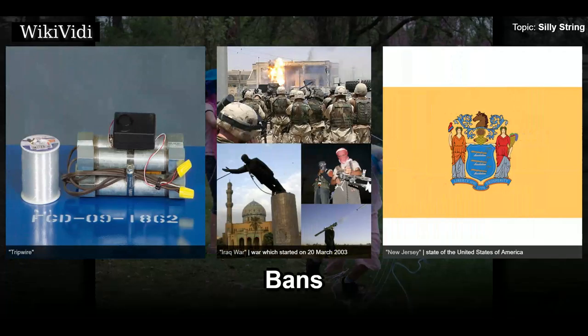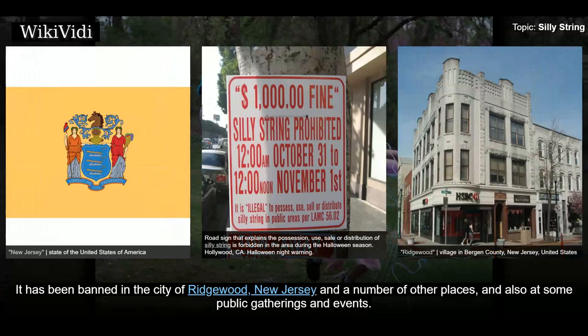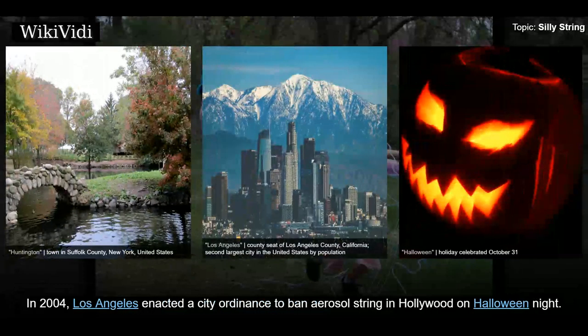The use of aerosol string products has been banned in several places for various reasons, including clean-up and removal costs and fears of potential damage to house or vehicle paint. It has been banned in the city of Ridgewood, New Jersey and a number of other places, and also at some public gatherings and events. The town board of Huntington on Long Island banned the sale of Silly String within 1,500 feet of the route of a parade. In 2001, the town of Middleborough, Massachusetts banned Silly String, with offenders facing a $300 fine. In 2004, Los Angeles enacted a city ordinance to ban aerosol string in Hollywood on Halloween night.